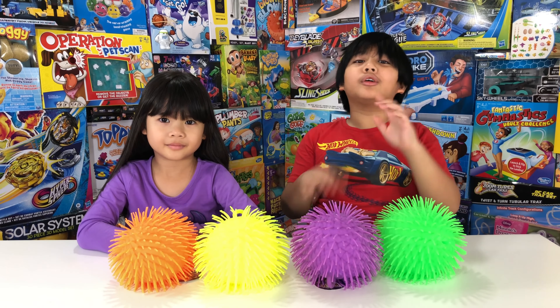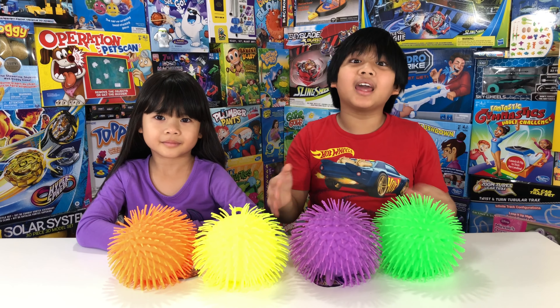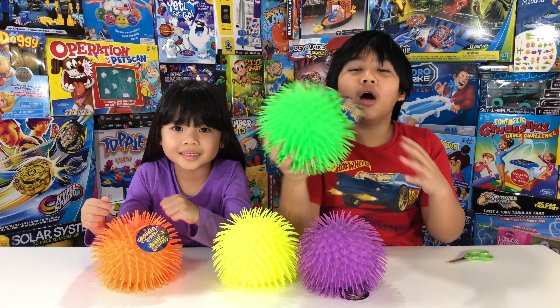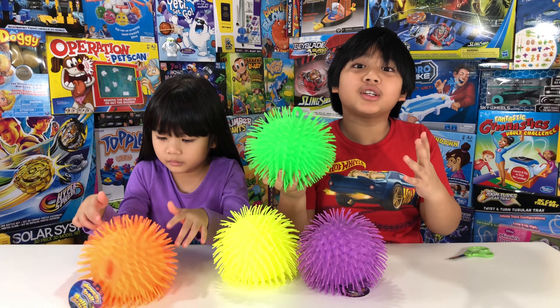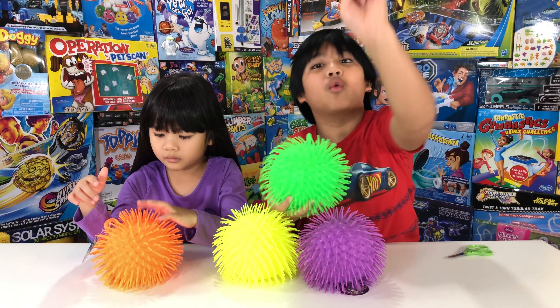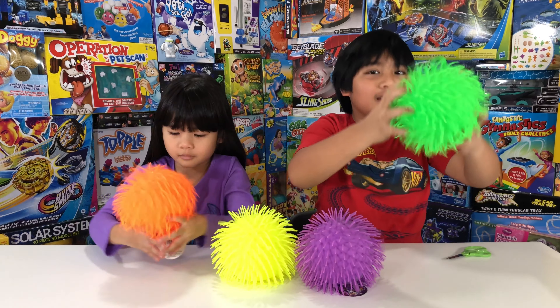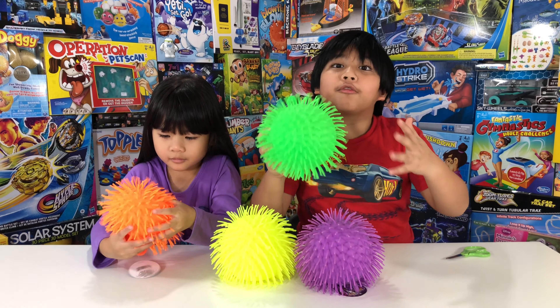Welcome back to one dollar tour reviews! Today we have novelty balls — all these hairy balls are from Dollar Tree, and of course they're $1 each. They're really bouncy, see? But let's cut off the tag first.